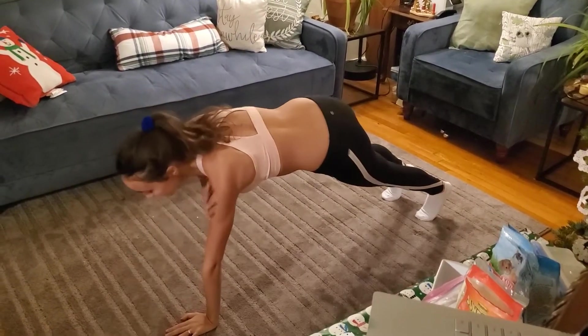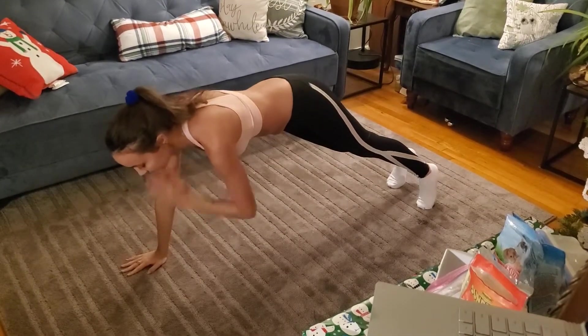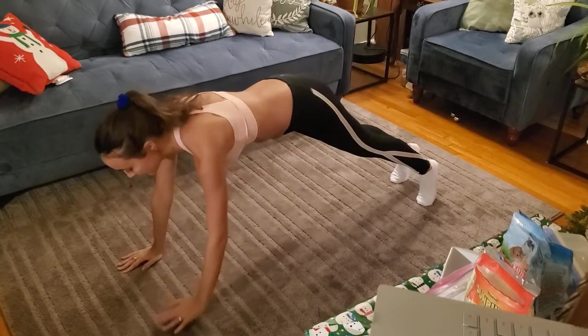Now I'm just doing some shoulder taps. Staying in that plank position, you just tap your shoulder. You want to make sure you're still engaging your core. You'll know you're engaging your core if you can feel it, or just by making sure your back doesn't arch down.